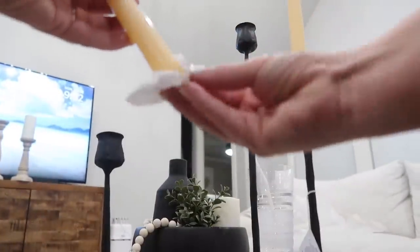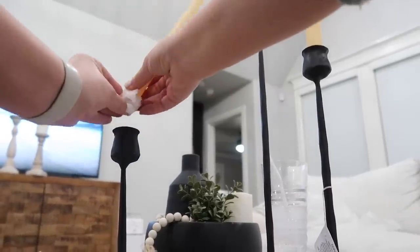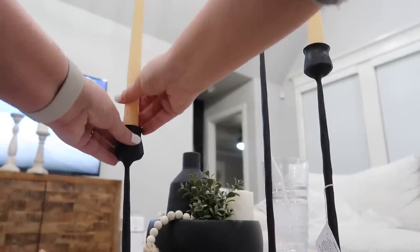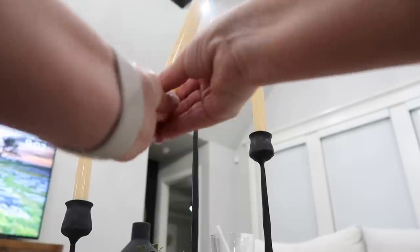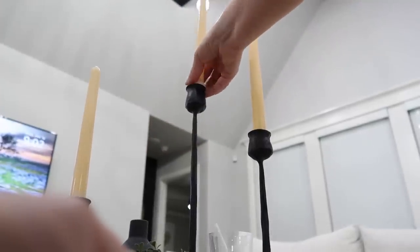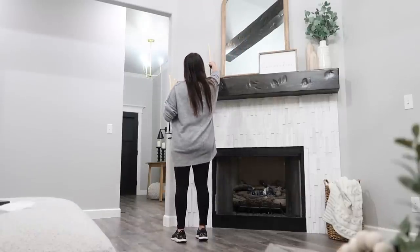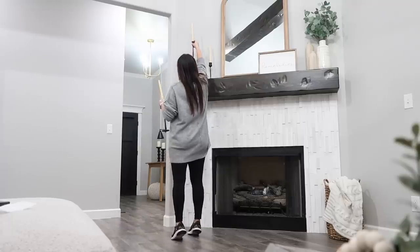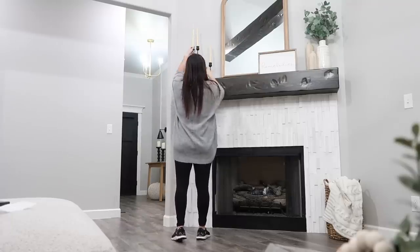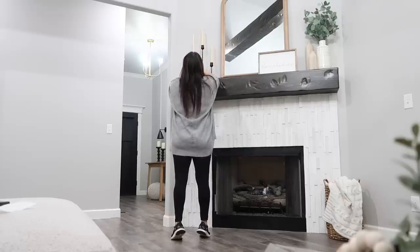The very first place I'm working on is my mantle. I felt like it needed a little pop of black. If you're on a super tight budget, you can just spray paint something the color you need. In this case I had some really thick candlesticks but I wanted skinny ones — if they were already skinny I would have spray painted them. Here's a hack: if the candle isn't fitting in the candlestick, grab a paper towel and put it at the bottom to thicken it up so it won't fall over.